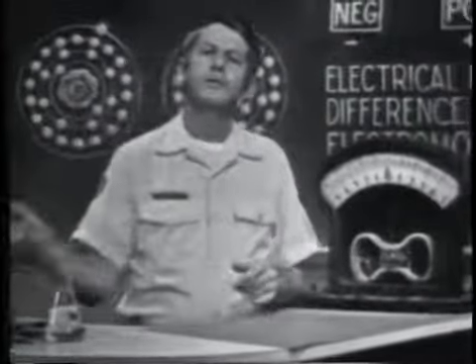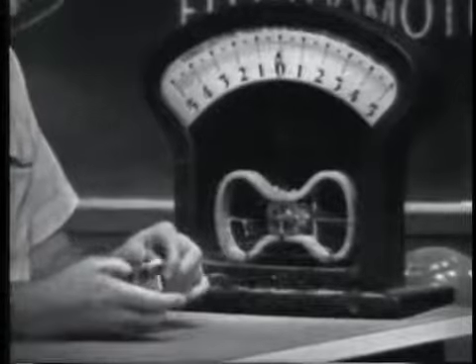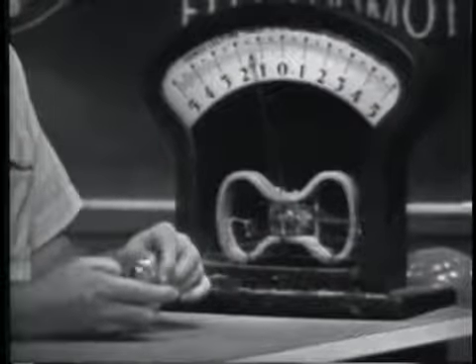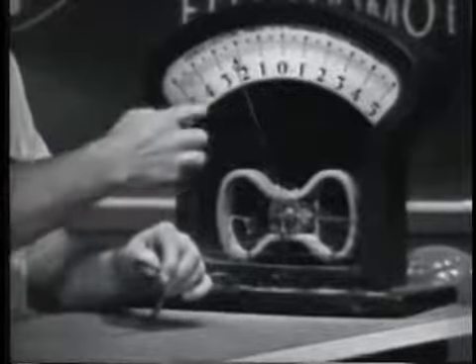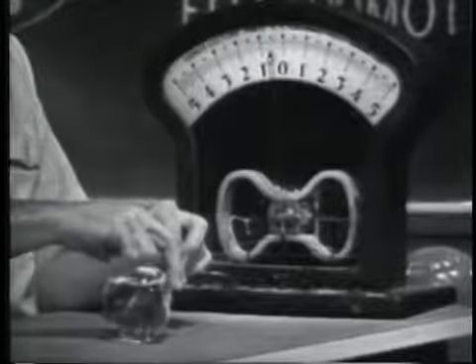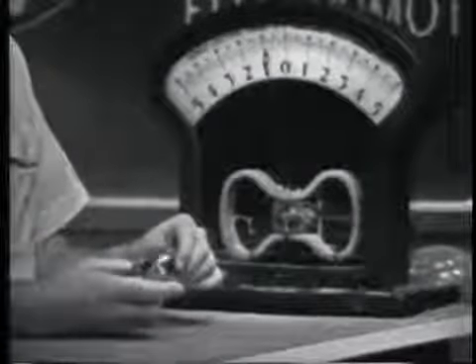A voltage can also be produced by applying heat to certain materials. If I connect this device to the meter and apply heat, we should get an indication of voltage. Applying heat to the device, notice that as it heats up, the meter indicates a voltage. The more I heat it, the more voltage. If I take the heat away and let it cool off, the needle slowly moves back. Let's try it again — applying heat, we get an indication of voltage.